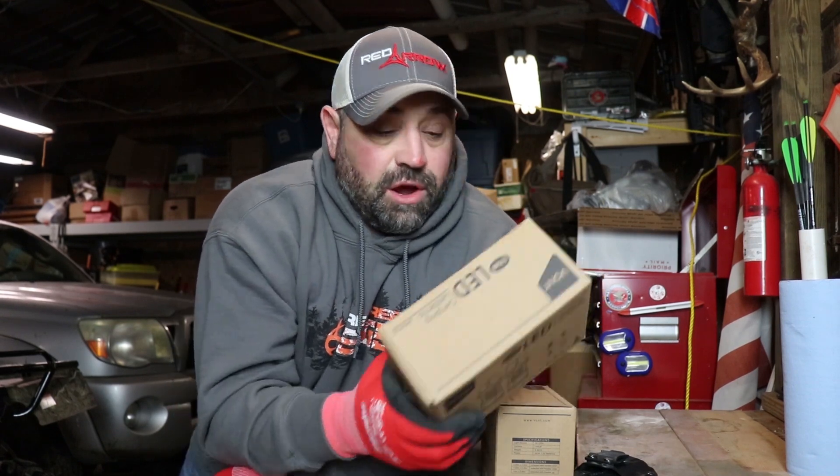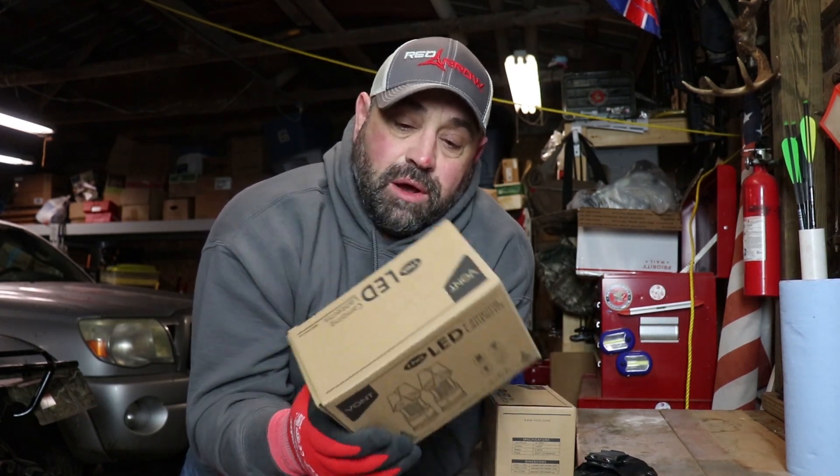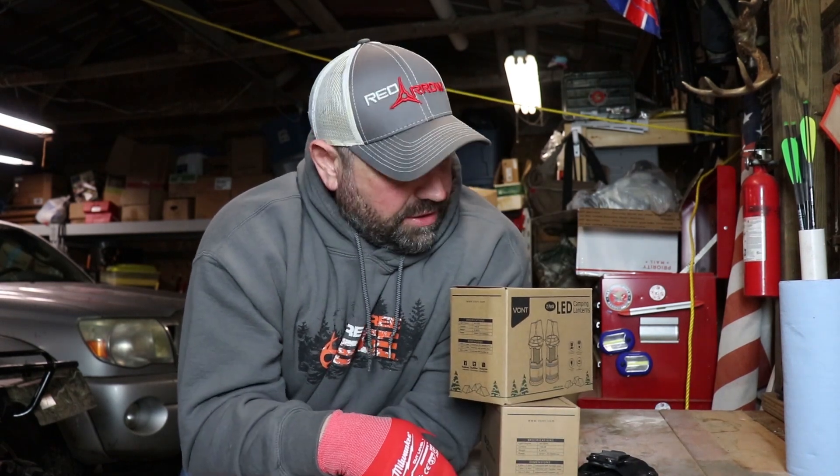These are battery-operated lights, so we're going to open this up, check them out, see how bright they are, see how they look, and go from there. Let's check them out.